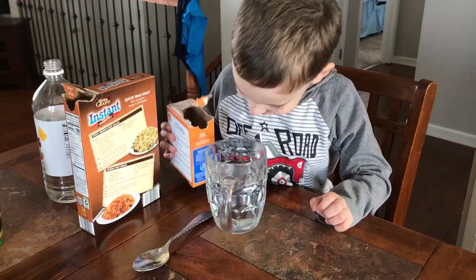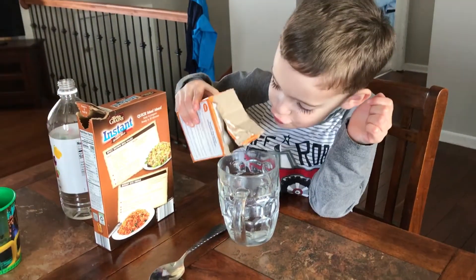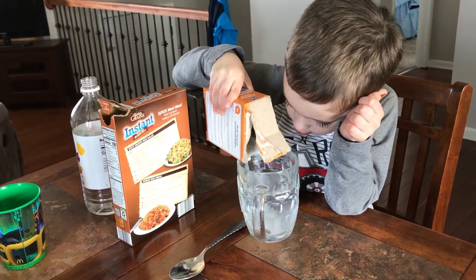Okay, so we're going to make some dancing rice. We have a cup of water. Go ahead, pour some baking soda in. A little bit more. Okay, that's good.